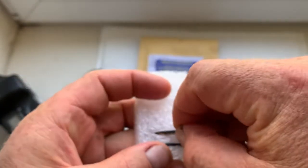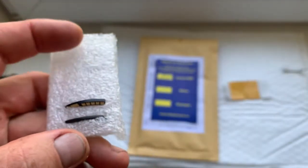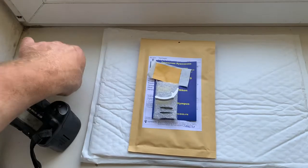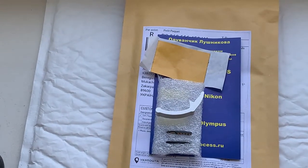Now I'll be packaging your chip and sending it to you today. Thank you for your purchase and thank you for your attention.